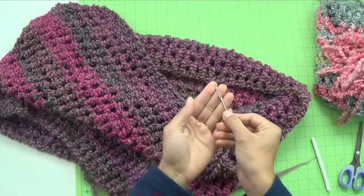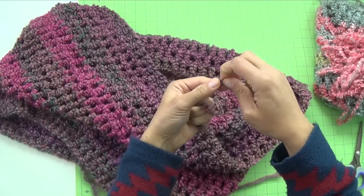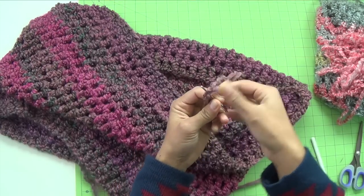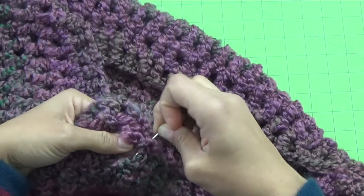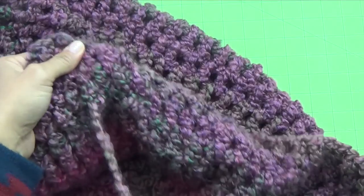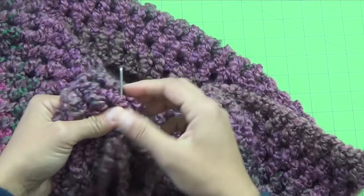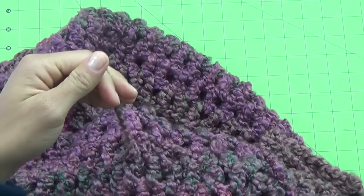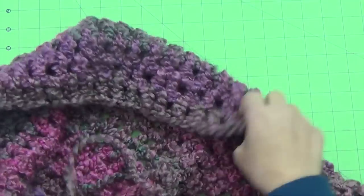To weave in the ends, grab your tapestry needle — I like to use one with a nice big eye opening, especially with bulky yarns. Bend or fold the yarn in half, make it as flat as you can, and push that fold right through the eye of the needle. Then just go up and down through random stitches — we're just trying to hide these ends and keep them from unraveling. There's no set place where you need to do this. When you think you've hidden it through enough spots, chop whatever's left right where it is. The tail is completely hidden. Do that to all the ends — and if you used two skeins, you'll have a join in the middle to weave in as well.